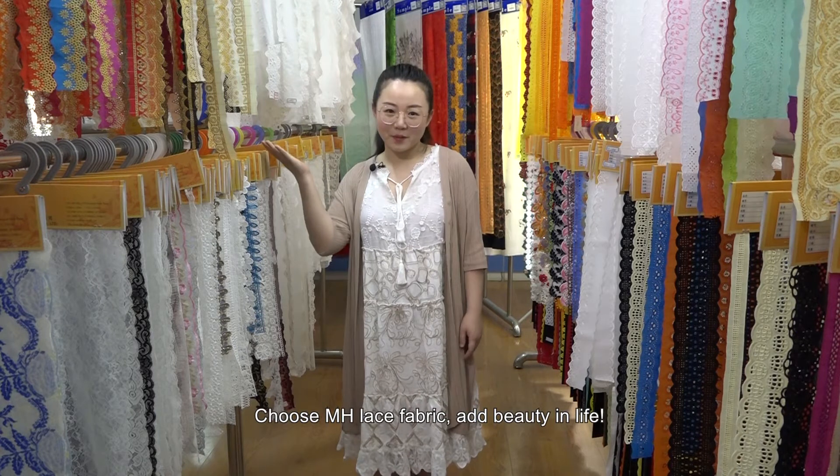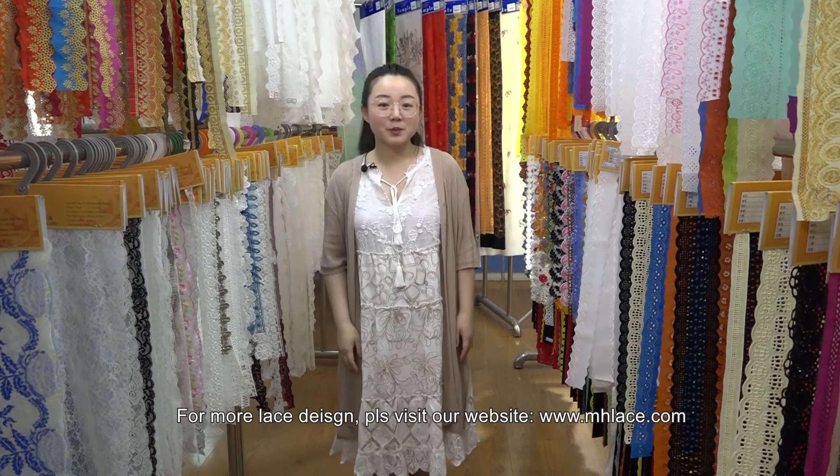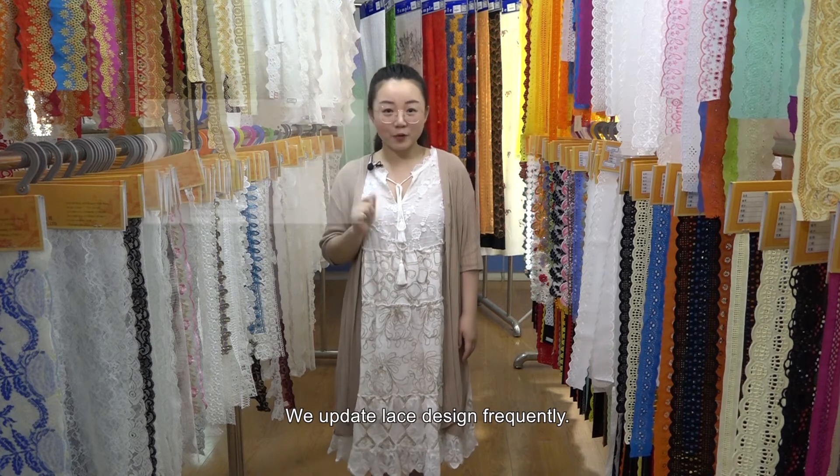Choose MH lace fabric and add beauty to life. For more lace designs, please visit our website at www.mhlace.com. We update lace designs frequently.